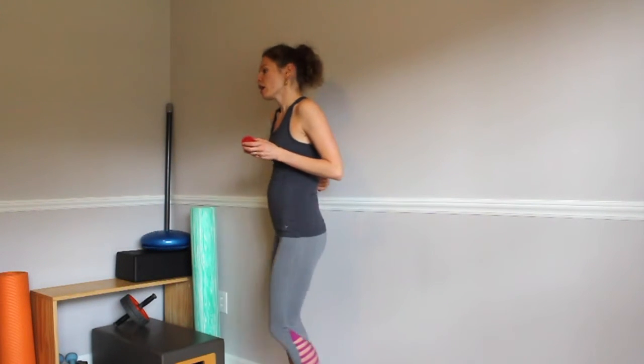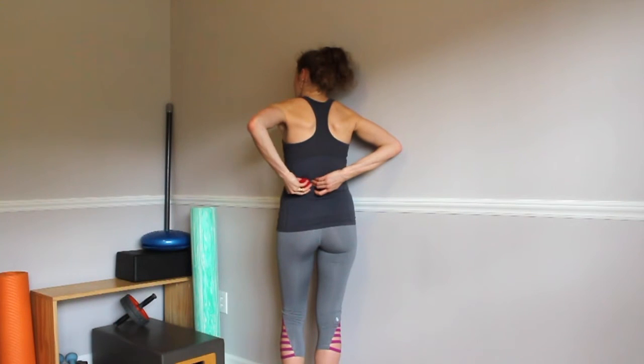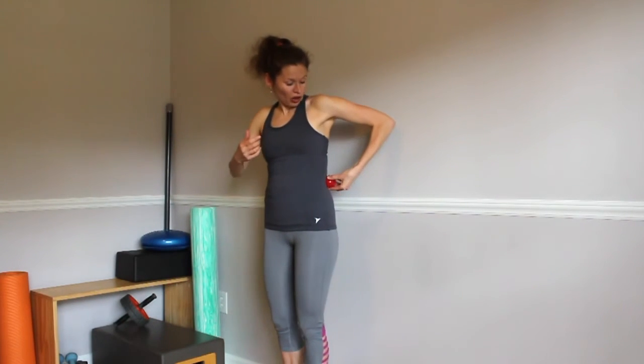We're going to place the ball and start by working near our spine. Take the ball and place it right over here on the side of the spine. You don't want to be pressing directly into the spine because there are no muscle attachments there. You can go from the side at a little diagonal angle. Go ahead and press into the ball and rotate yourself at an angle. You can keep your hand here to support the ball.